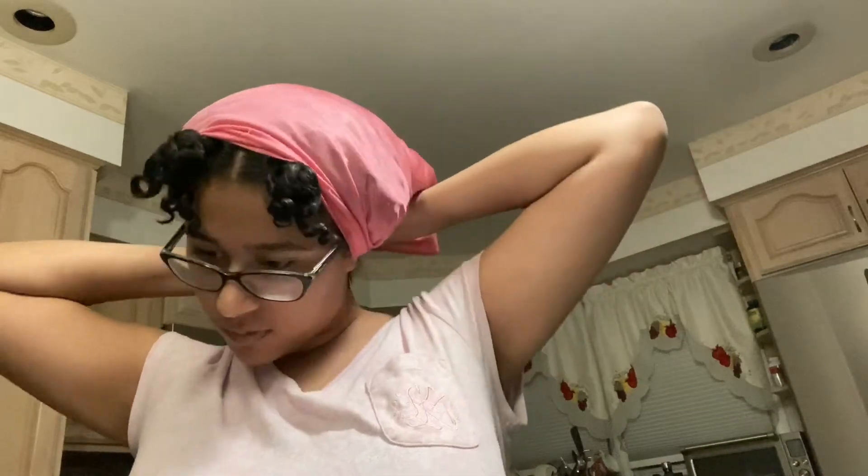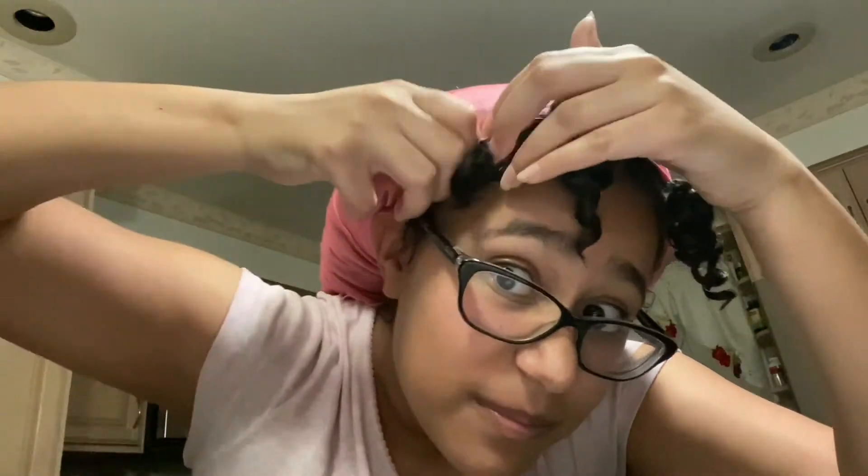Wearing a bonnet at night is crucial for curly hair. It might flatten your curls a little bit, but cotton pillows will suck all the moisture out of your hair and you'll wake up with frizzy, dry hair. If you really want to hold on to that moisture, use a satin or silk bonnet. I also keep my hair super safe by sleeping on a satin pillow as well.